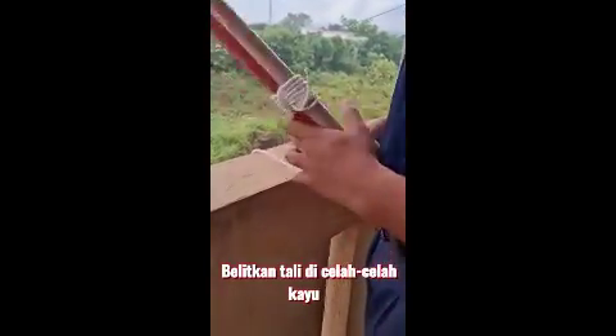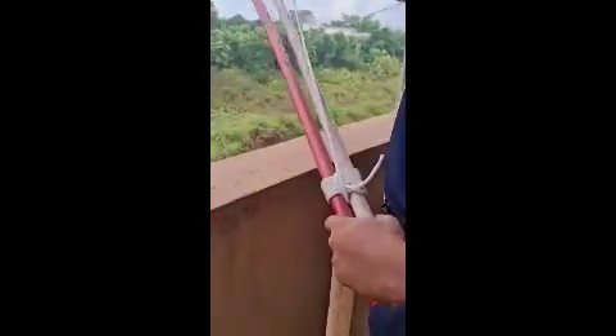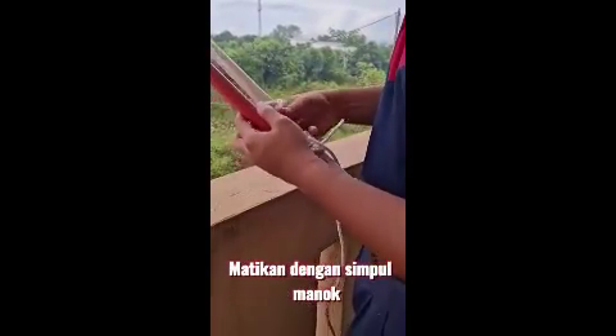Seterusnya, belikan tali di celah-celah kayu supaya lebih ketat. Akhir sekali, matikan dengan simpul manuk.